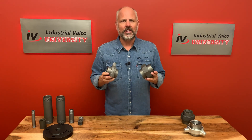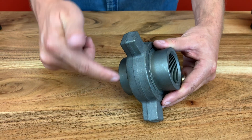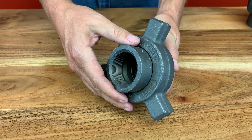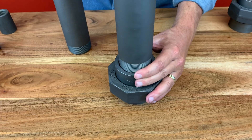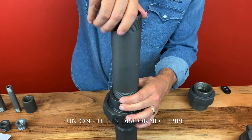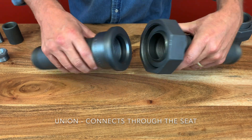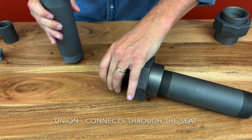The union is another fitting used for a straight line. The union has three parts to it. Number one, it's the top part — it's used to connect to a pipe. The middle part, the nut, tightens down the joint. And the bottom part is to connect to another pipe. The value of the union is that you can disconnect the pipe without actually turning the pipe. The surface area where the two connections touch is called the seat.